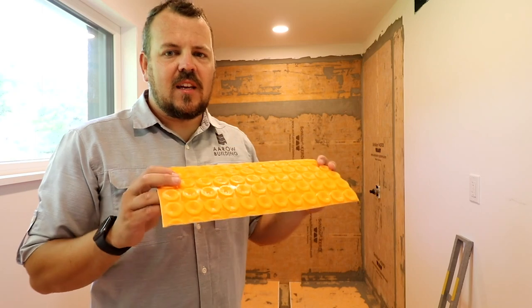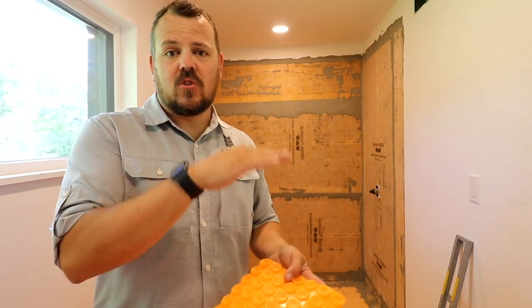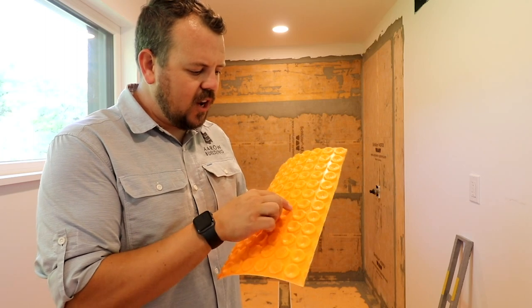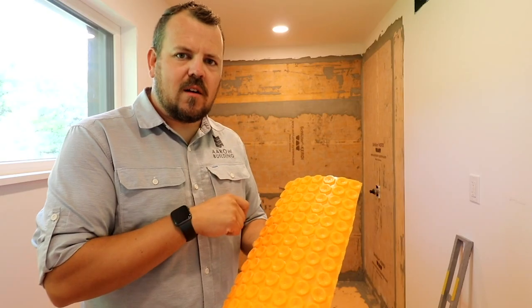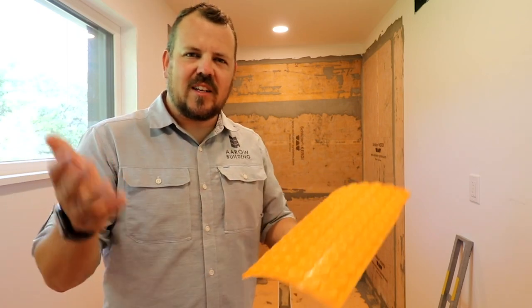The floor I'm standing on is actually not DITRA — it's their heat product. Also, they make a taller version called DITRA XL that has different applications, such as meeting a different floor height or different tile products. They also make DITRA Heat, which is a slightly different shape with little nodules. It's still a two-part uncoupling membrane, but this pattern allows you to snap a heated wire into it — think of it as the world's safest toaster wire.